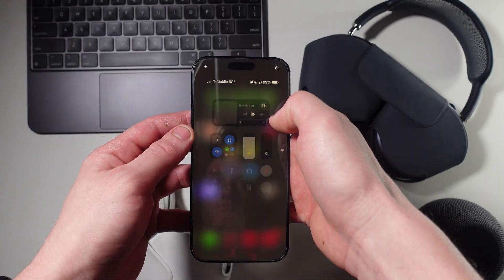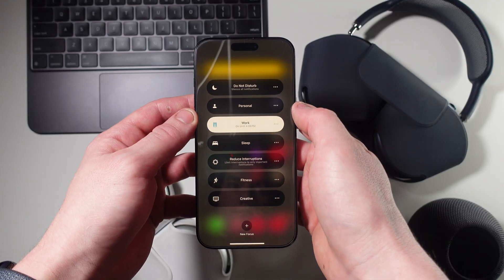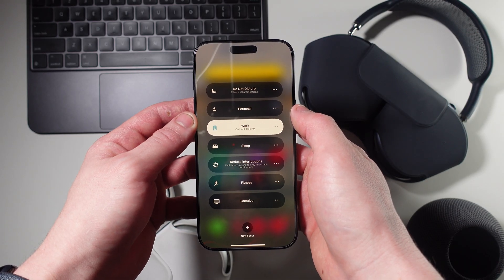Starting with the basics, focus modes are a way to get different notifications sent to you at different times. For example, you can turn off notifications from friends while you're at work, or turn off notifications from co-workers when you're not at work. This is pretty much what Apple advertises focus modes to be — just a quick way to turn off notifications to focus on a different task.